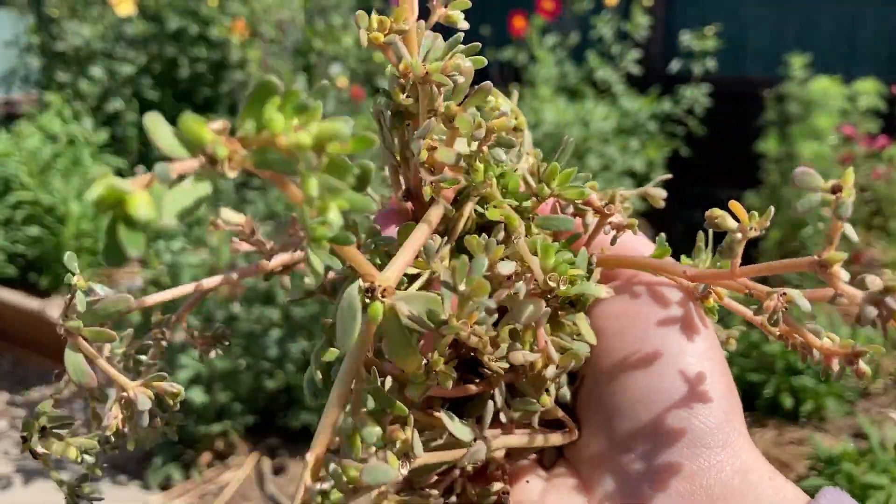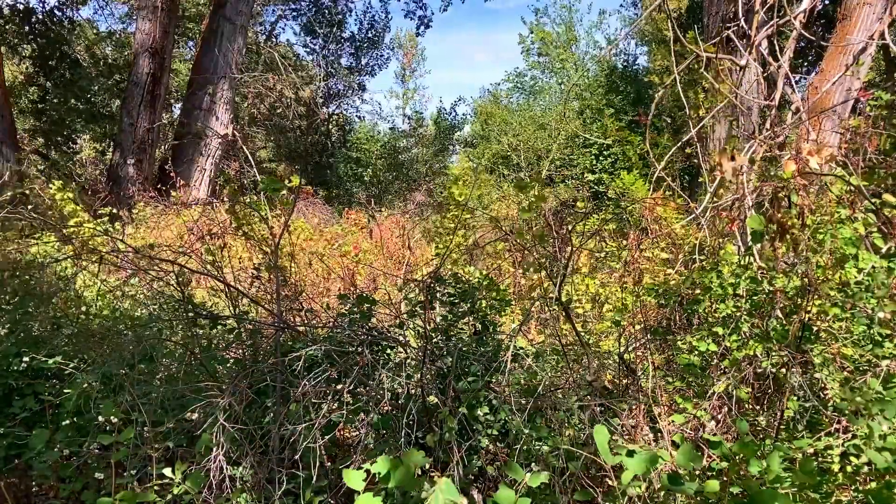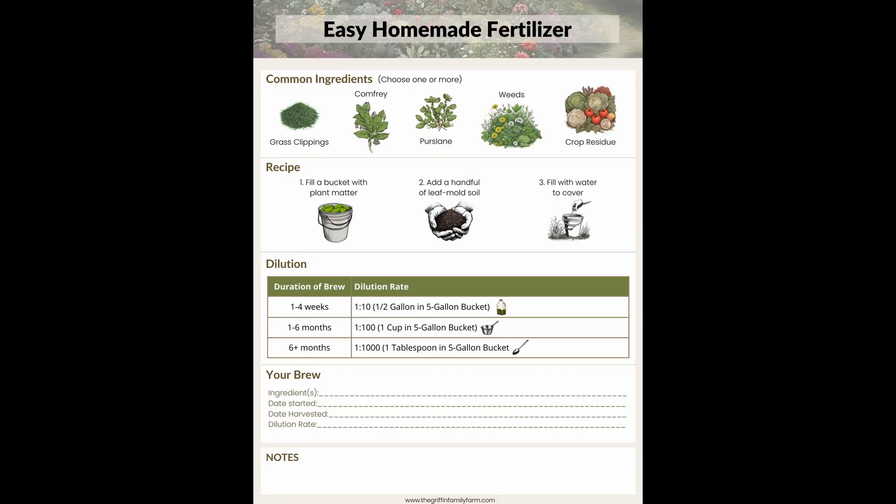Welcome back to the channel. If you're new here, I'm Taylor, and I help people like you grow a more resilient, self-sufficient garden the right way, without spending tons of money in the process. A lot of the processes we talk about on this channel are completely free. If you haven't grabbed our easy natural liquid fertilizer PDF, check the link in the description — this fertilizer is both a solution to your weed problems and made out of them.